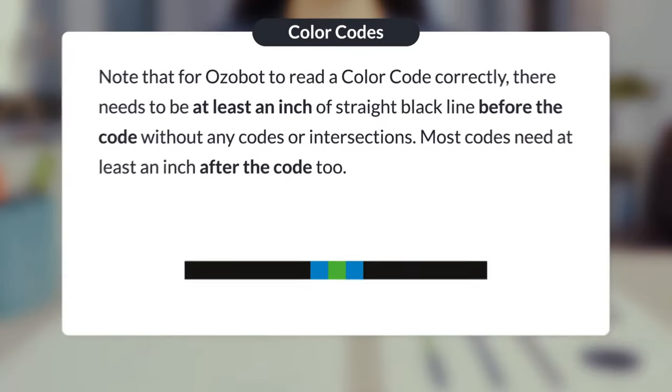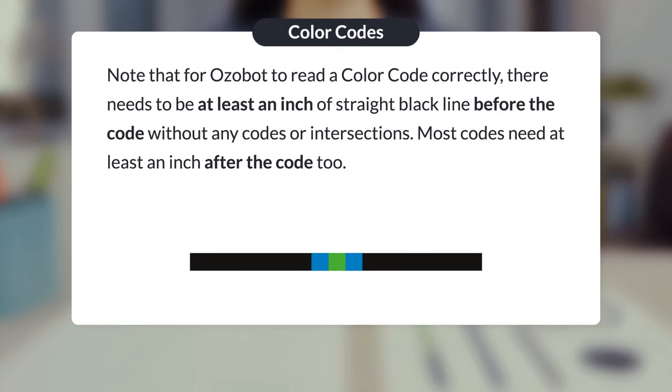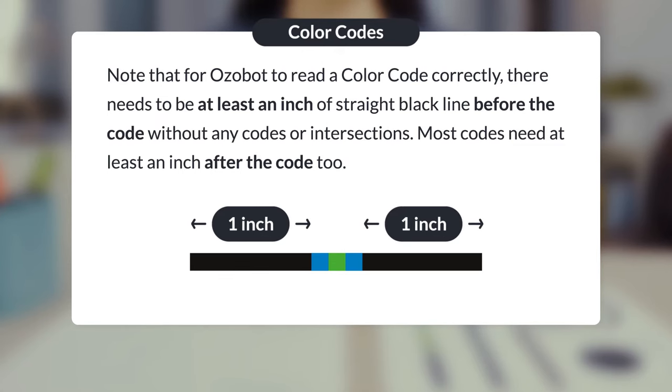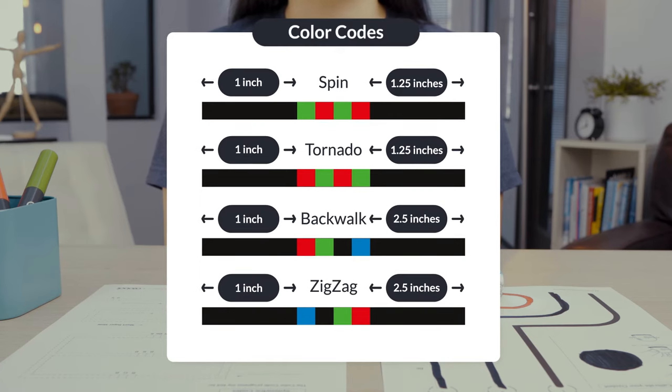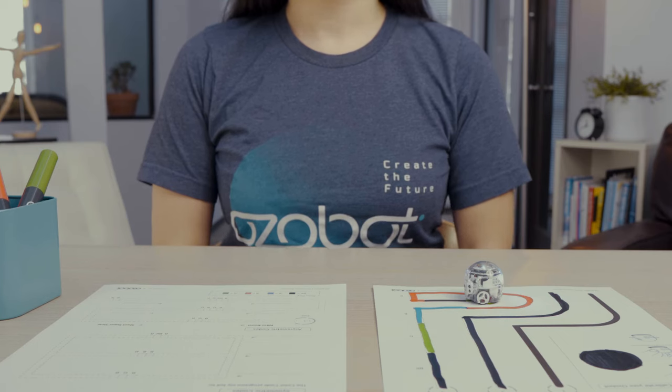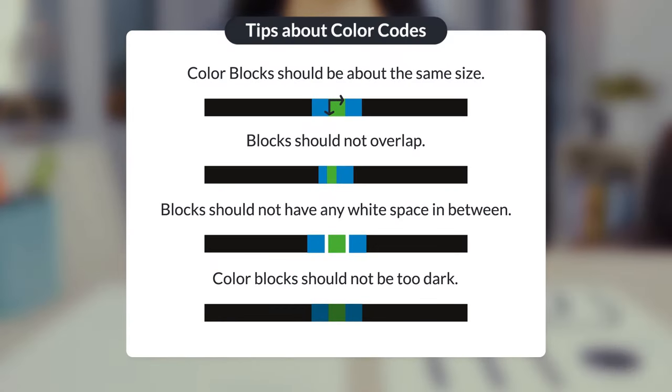For Ozobot to read a color code correctly, there needs to be at least an inch of straight black line before the code without any codes or intersections. Most codes need at least an inch after the code too, but some codes need up to two and a half inches of straight black line after the code to perform properly and continue line following. A few more tips: color blocks should be about the same size, blocks should not overlap, blocks should not have any white spaces in between, and color blocks should not be too dark.